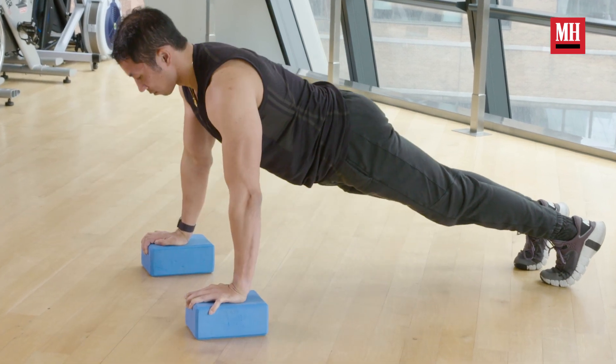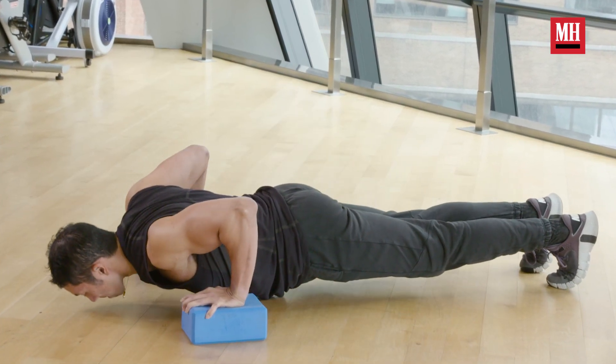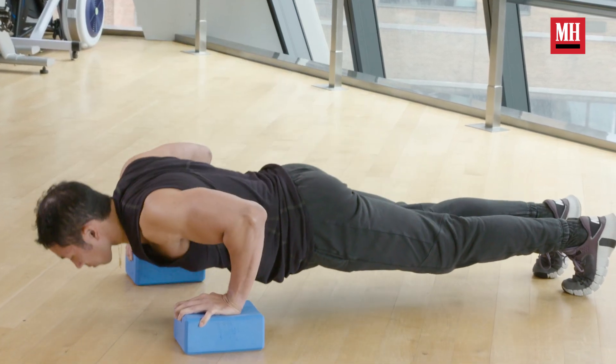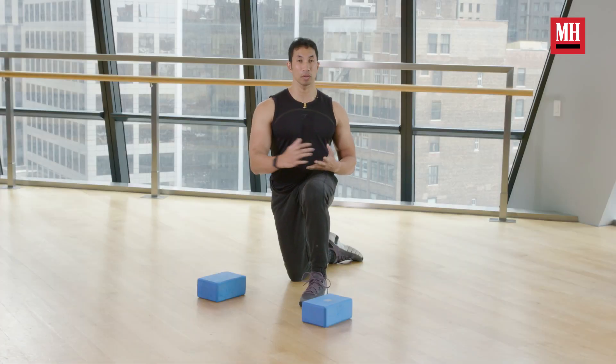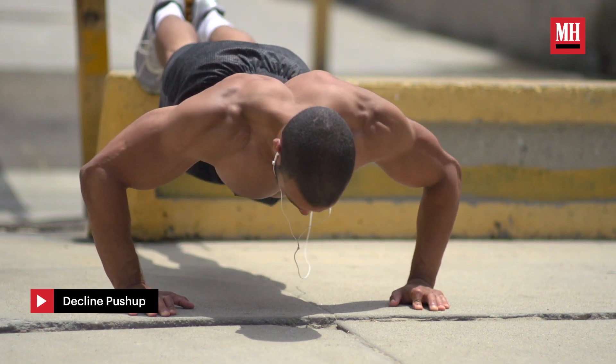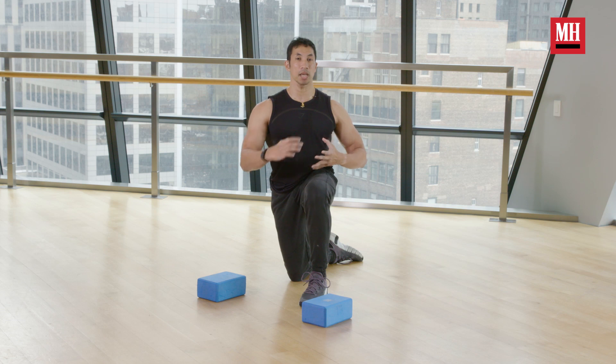Our rotator cuff muscles are going to come into play — we get a little bit of extra benefit from the deficit push-up. This is not a push-up that everybody needs to do. Start by mastering the basic push-up, then move on to decline push-ups and incline push-ups and work those variations. This is a change-up push-up — I consider it an exploratory push-up.